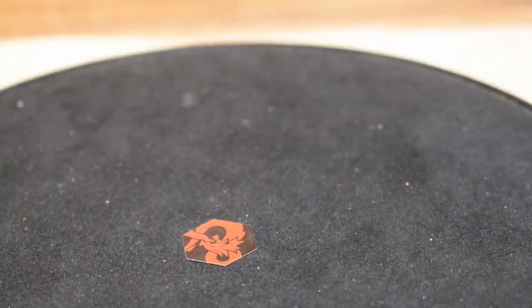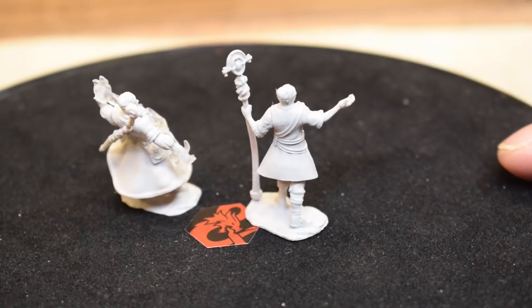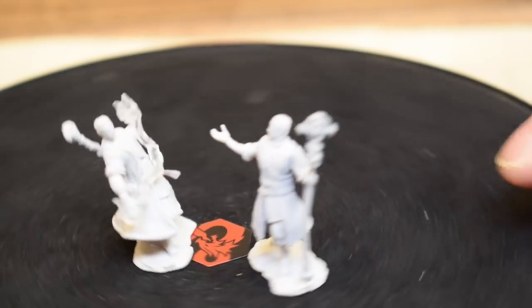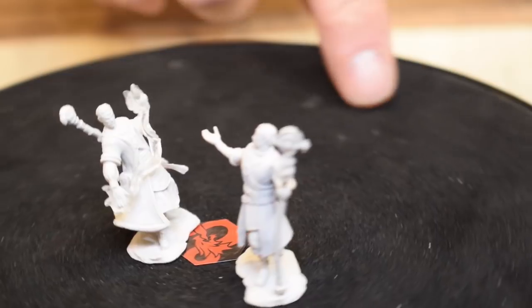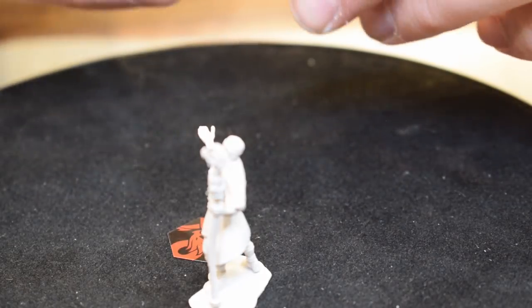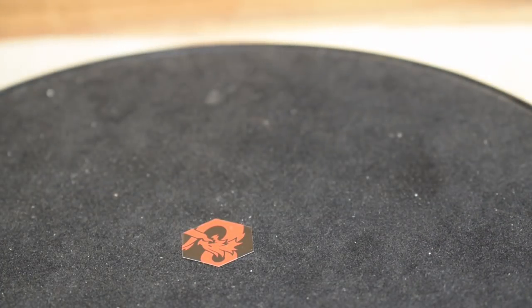These are half-elf wizards from the D&D set. One has fire conjuring from hand to hand, the other has a religious-looking staff. One of them has a pronounced lean — kind of a Smooth Criminal vibe — which you might be able to correct by bending the legs, though he'll slowly make his way back to the lean. Very cool minis overall.